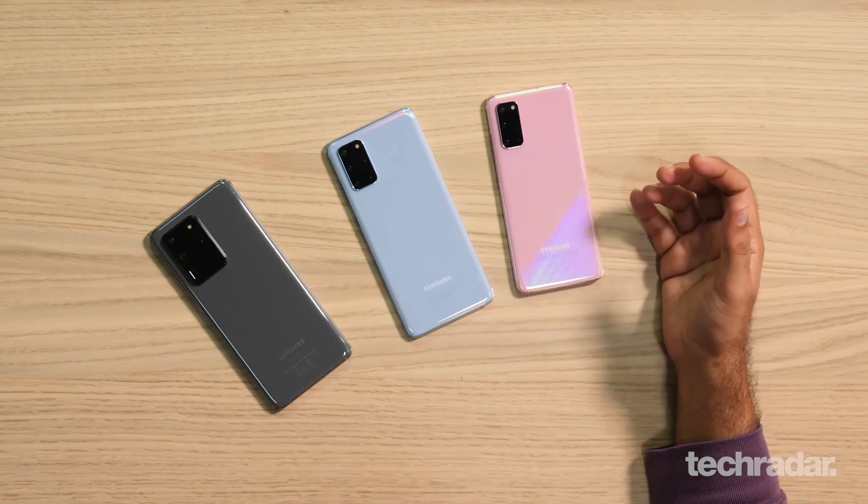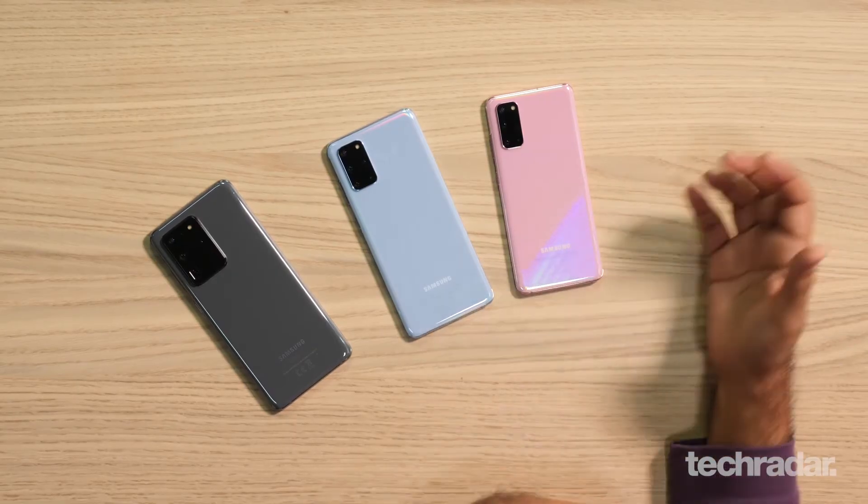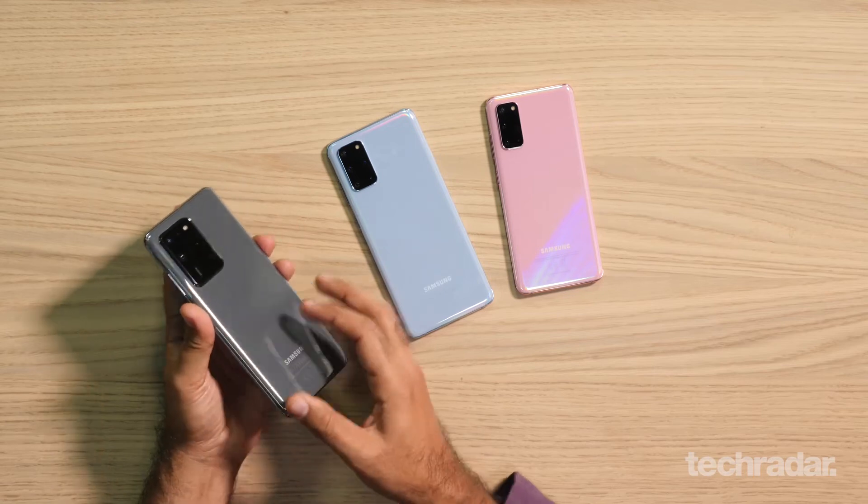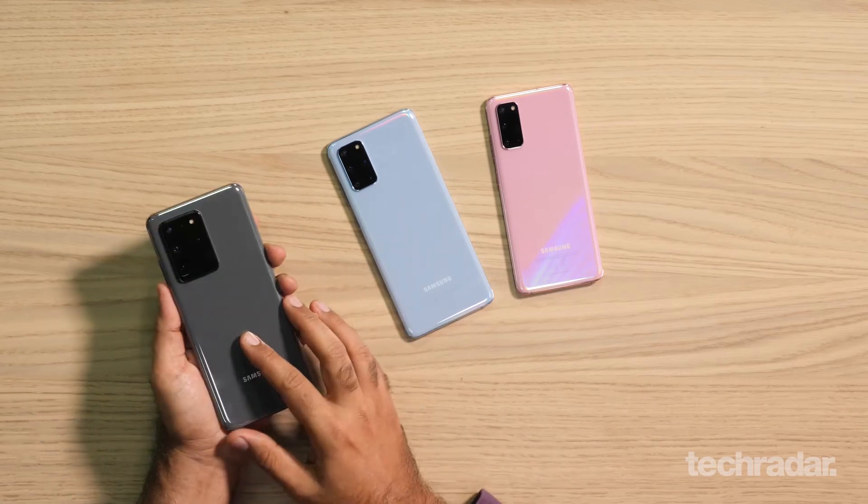Coming to video, all of these phones can shoot at 8K, so it allows some more creative freedom as well — if you want to shoot, crop, zoom, whatever else you want to do on videos, they should allow for some good experiences. Obviously, the Ultra featuring the 108 megapixel has a bit of a camera bump, since you obviously need some tech to go in there, which raises a little bump.